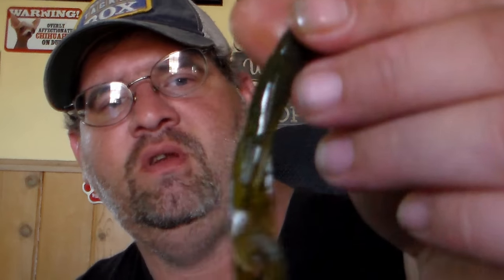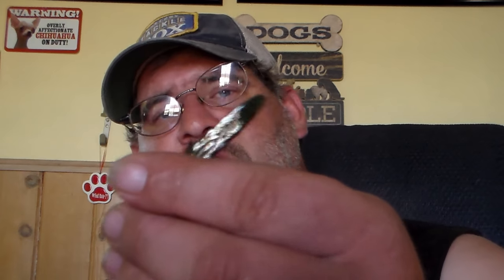Next one up is by Missile Baits — the Tomahawk, priced at $4.39. The color is green pumpkin. This would be a good little Carolina rig bait, probably weightless, maybe on a shaky head or a net rig, or even Texas rigged. Super greasy bait — has that anise stench to it.